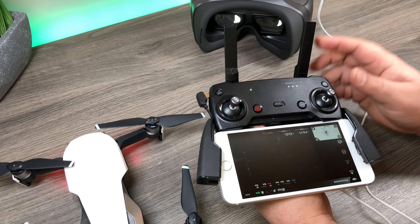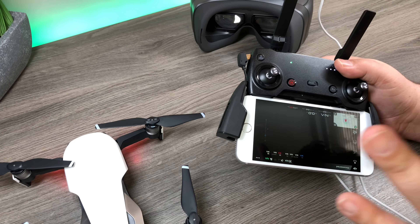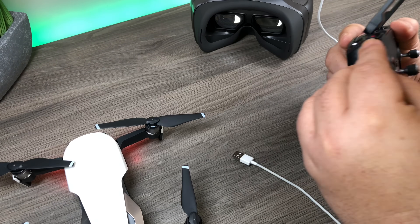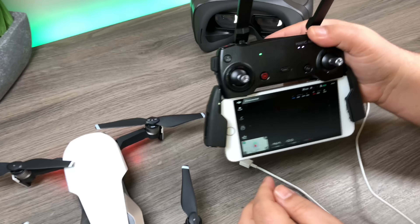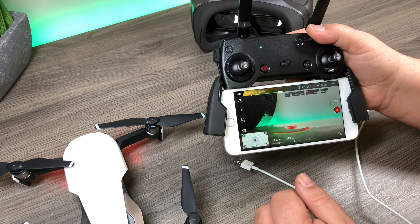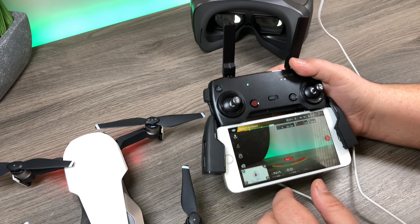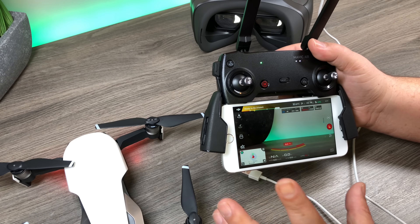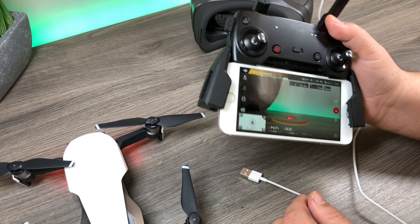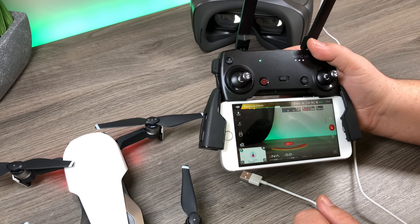If everything is done correctly, we should now have a feed on the goggles — and yes, we do. It's hard to see on this phone, but we've got a feed there. That is my setup procedure and that's how I like to do it. If I ever want to have view on the phone again, it's as simple as unplugging the goggles and plugging the other cable back in — and there we go, it just comes right back up so I can continue flying as I was.